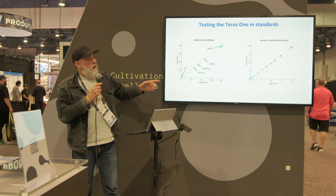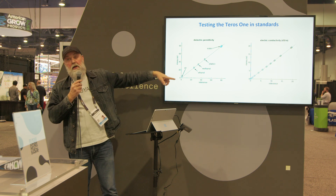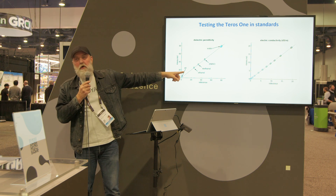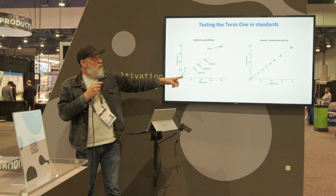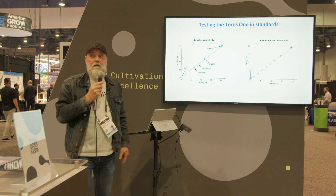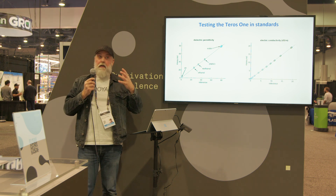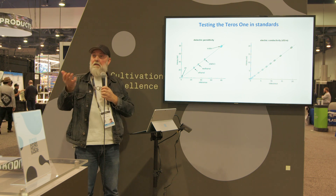Let me show you the test results of the Teros 1 in standard materials. There are very few reference materials for dielectric measurements: water, air, and some solvents like ethanol, methanol, and DMSO. We're very excited about the performance. You see the permittivity measurements on the left and the conductivity measurements on the right. Our measurements are very good up to 20 deci-siemens per meter — which is half the conductivity of the ocean. I don't know of any instrument that can do a good job up to those salinity levels.